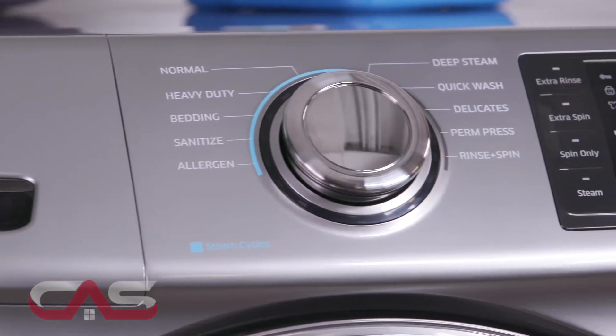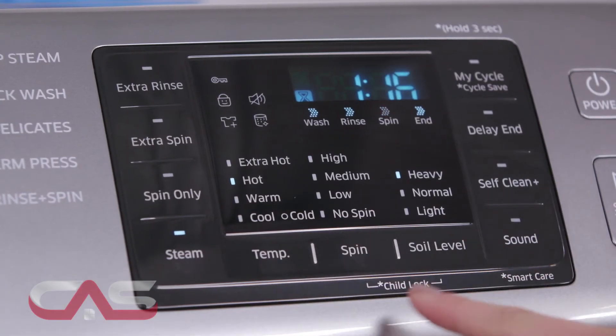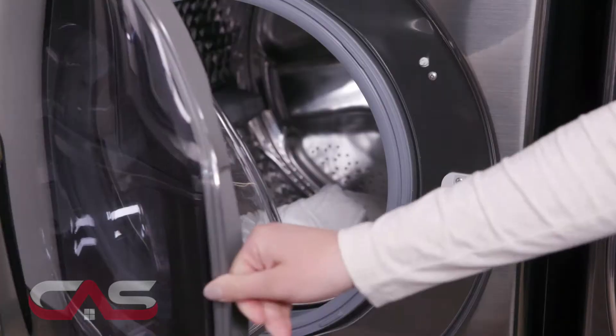It's also a washer from the future, with SmartCare Troubleshoot straight from your smartphone. SmartCare interacts with your washer and dryer to perform an immediate diagnosis and offer quick solutions.